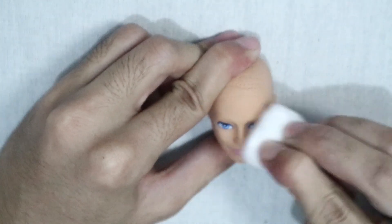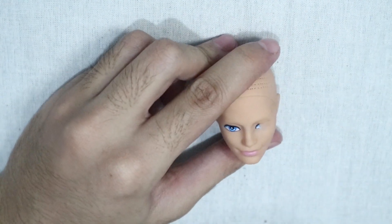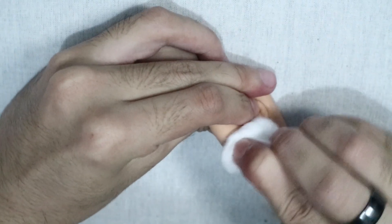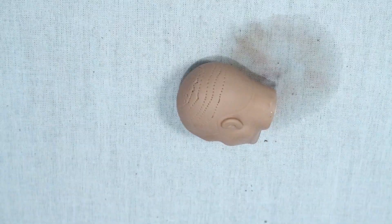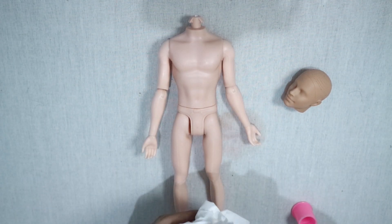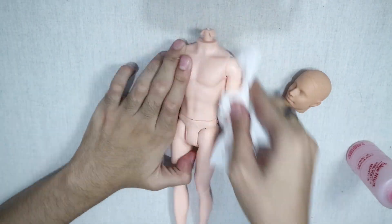Once the hair was removed, I used 100% acetone to remove the factory paint — trust me, it works a lot better than nail polish remover. Then using a tissue, I wiped the body down with nail polish remover.